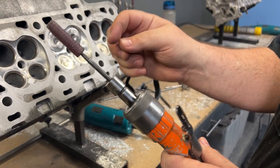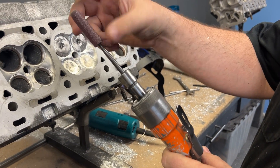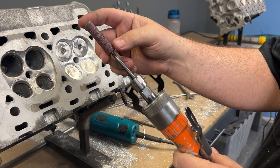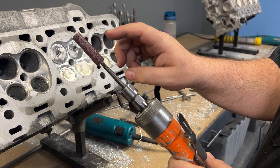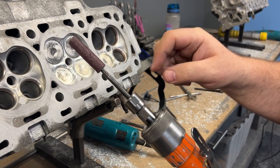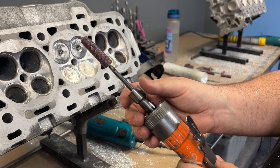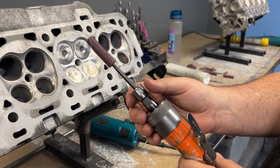Now we just switched over to sanding it. This is a 60 grit — I'm going to put a link on our website so you can see it. This is a 60 grit and we're going to rough it in with the 60. We'll go back over it with a pad — I'll show you that too — and then 120.